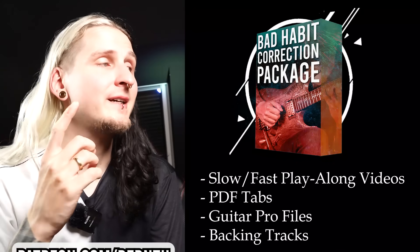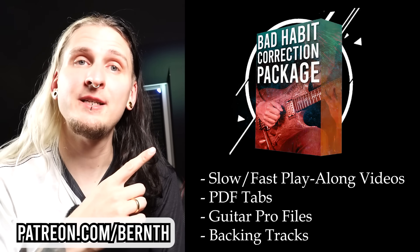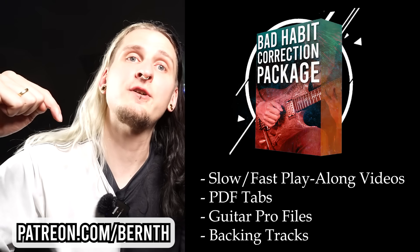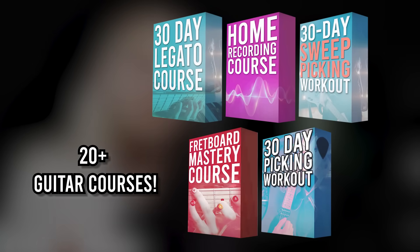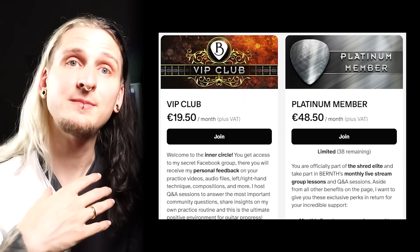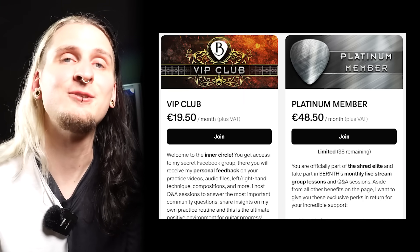That's it for today — I really hope that these five exercises will help you with correcting those five bad habits. Please don't forget to download the special workout package I made just for you on Patreon — you can find the link in the description and in the first comment below. Once you join, you also get access to 20 full guitar courses, and if you become a VIP or Platinum member you also get some direct coaching and input from me in the secret VIP Facebook group. Have tons of fun practicing — greetings from Vienna, bye bye!